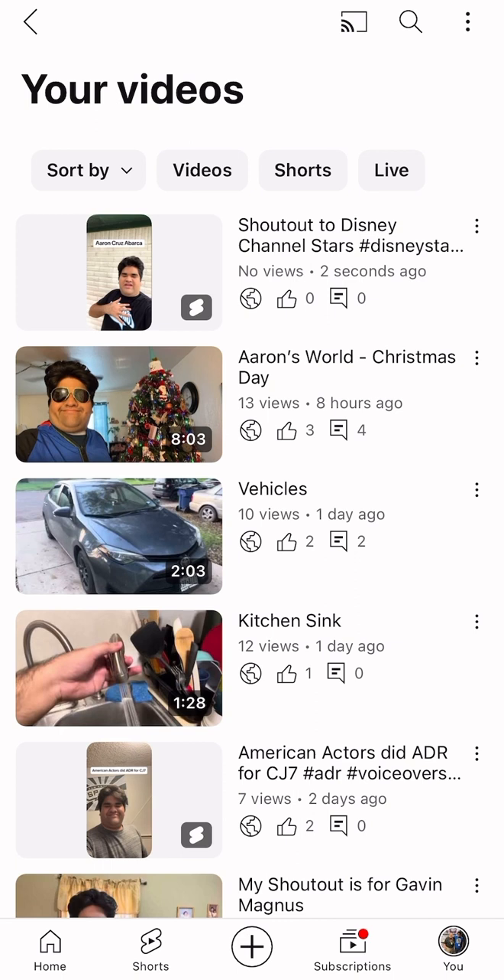I showed you how to upload YouTube Shorts. Be sure to support me — subscribe to my YouTube channel and turn on the bell so you'll never miss out on my YouTube videos. Also, go to your settings and switch on the YouTube notifications. And that's it! I already showed you how to upload YouTube Shorts. Signing off.